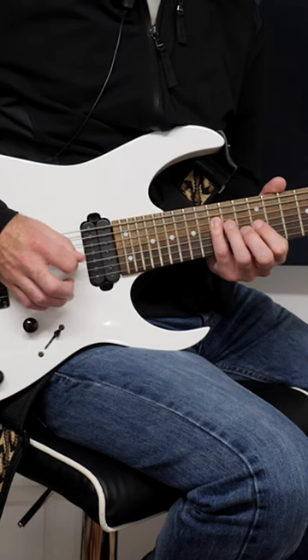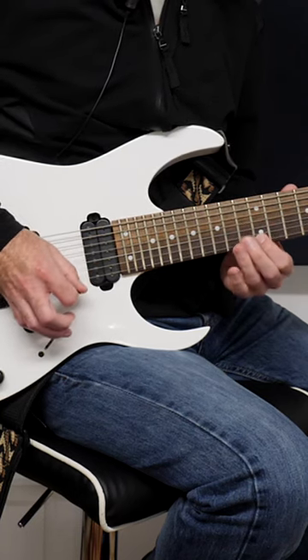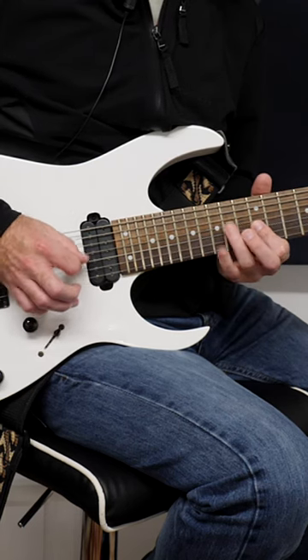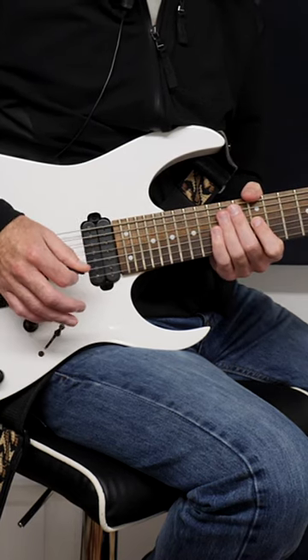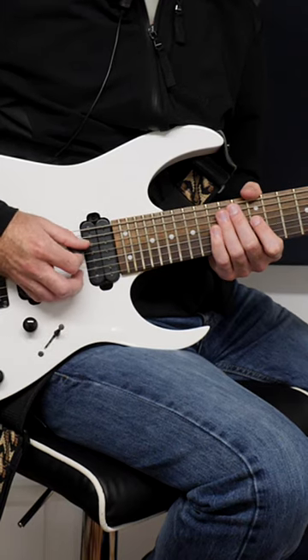And you're going to do this pattern. You're going to begin everything on a downstroke and you're going to maintain down, up, down, up — alternate picking all the way through.